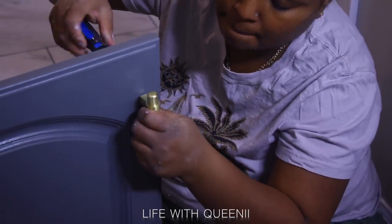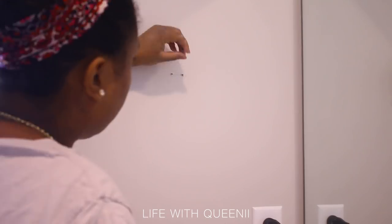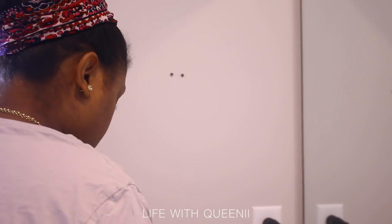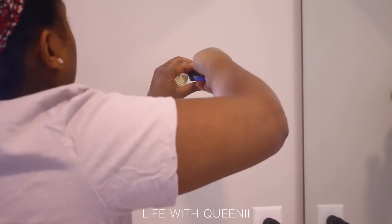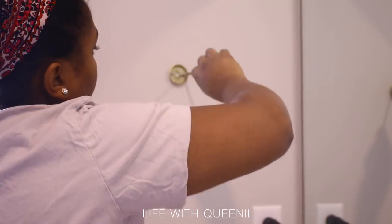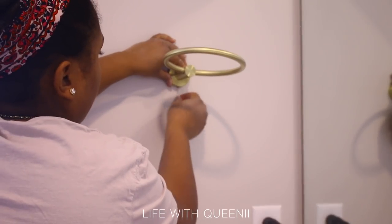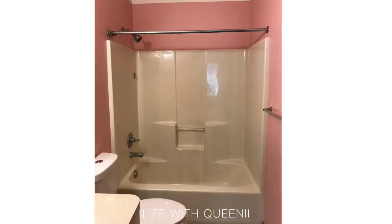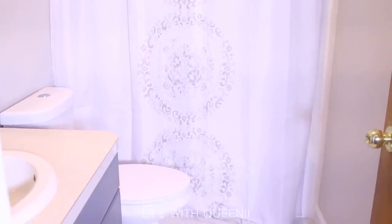I'm putting up hardware and fixtures — this is a towel holder and hand towel holder. Make sure you follow the steps to install these; don't just rush and put screws in the wall. If you do it right the first time you won't have to do it again. Here's a quick before and after — I'm not completely done. I still want to get a new door for the bathroom, a new door handle for the linen closet, and I still have to work on the bathroom countertop.